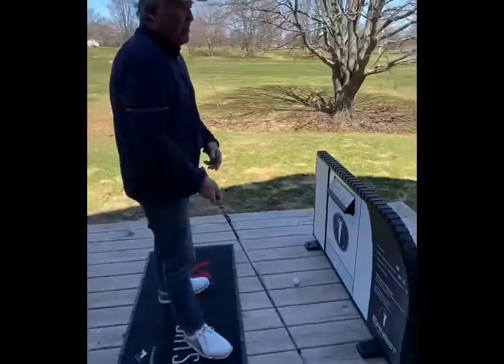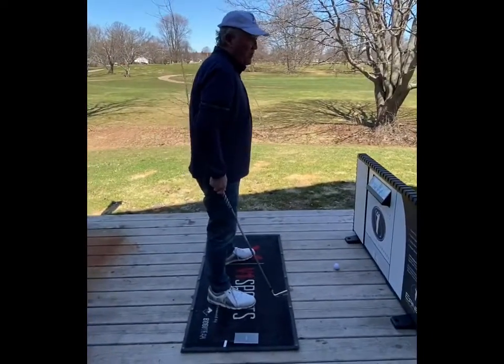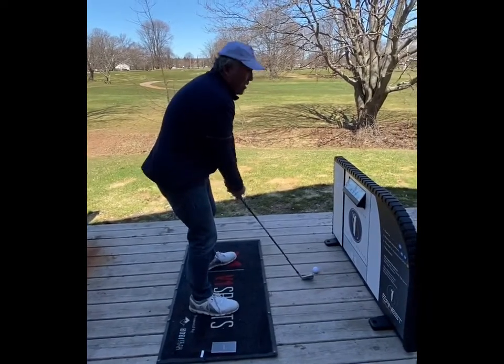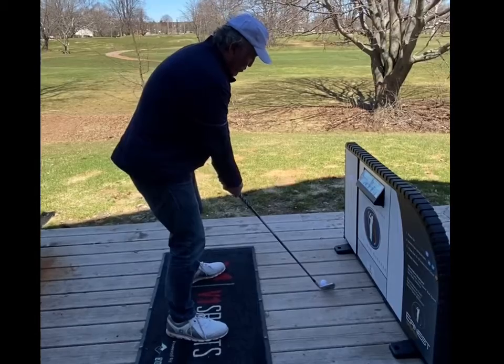So now hit start. It's going to count down. I've got the ball set to the proper position. Five, four, three, two, one.